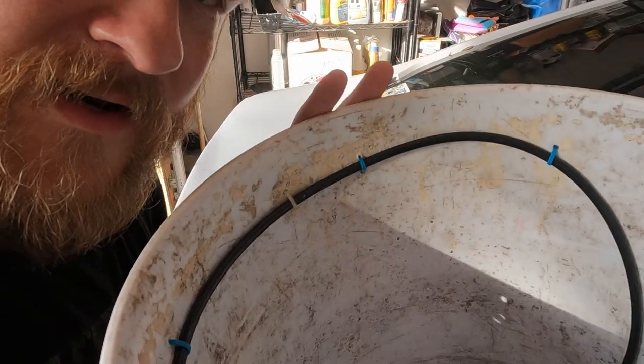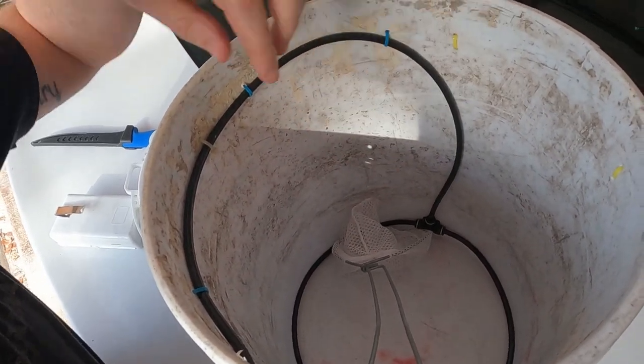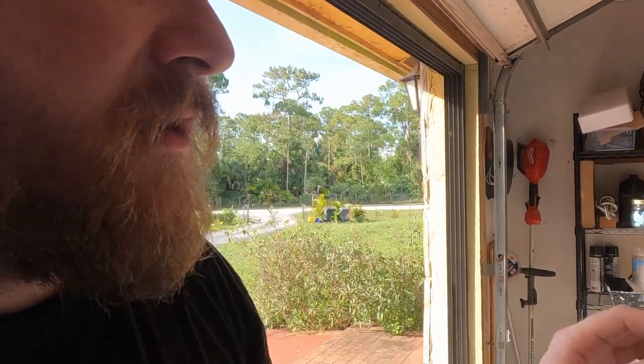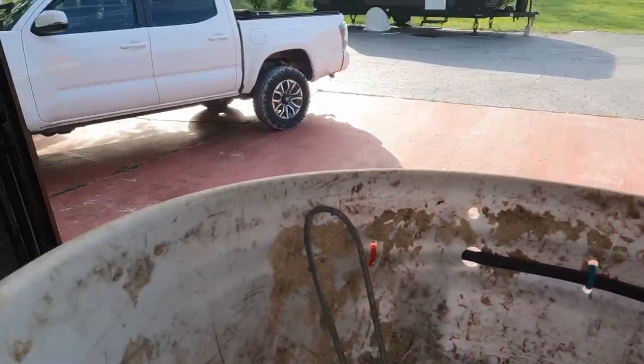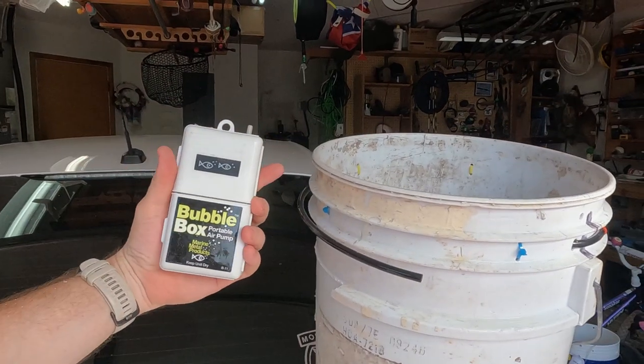I also made modifications to my bait bucket so I don't have to worry about the oxygen, which kind of screwed me over last time. I basically made a ring at the bottom with little pinholes in it. I had multiple air connections before and that was no good, so now there's only one. The hose literally wraps around the whole thing and comes out here where I plug in the bubbler — just one connection.